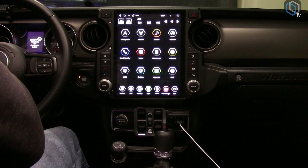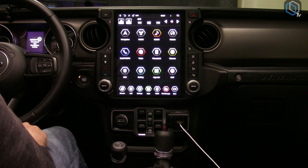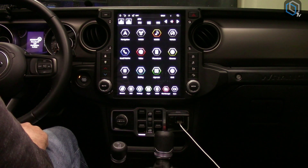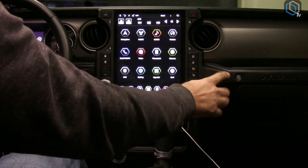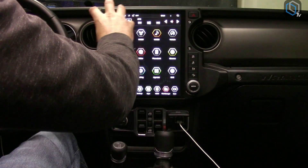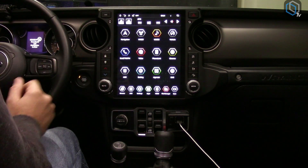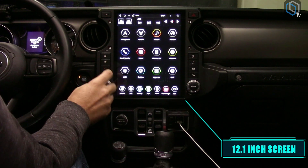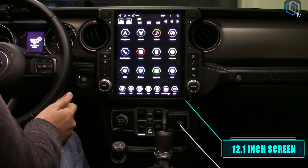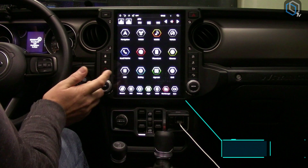Are you ready to see what our T-style engineers came up with for the Jeep? There you go — that is 12.1 inches of Generation 4 T-style power sitting in the dash of your Jeep JL. This part of the bezel was the factory climate controls, and then you had the factory 5-inch, 7-inch, or 8-inch screen up top. Our engineer team decided to make this all one piece and throw in a big 12.1-inch display. They also changed the UI slightly — it looks similar to Gen 4 with the colors, but instead of circles they went with a hexagon look, more in line with the rugged Jeep aesthetic.